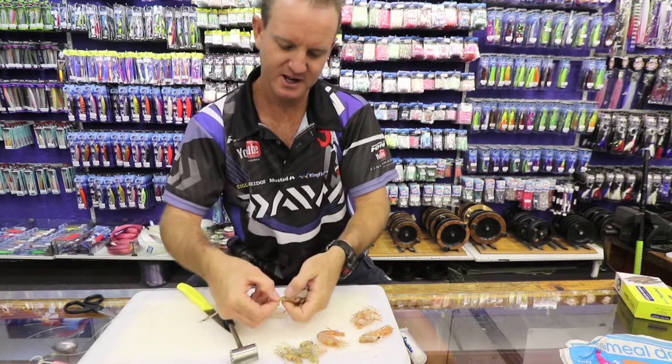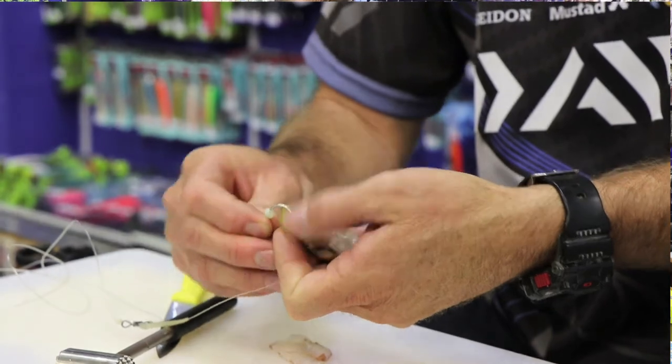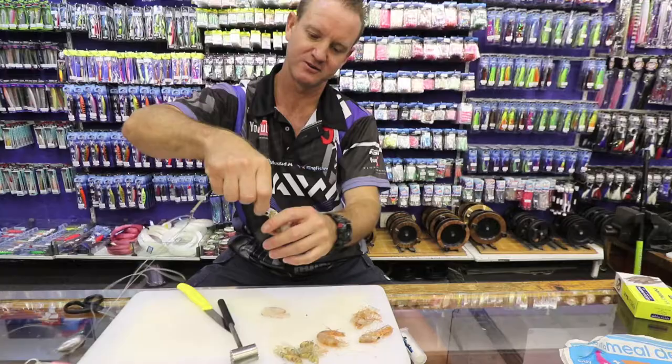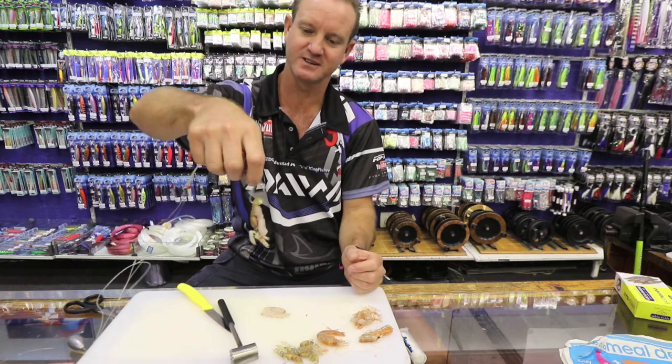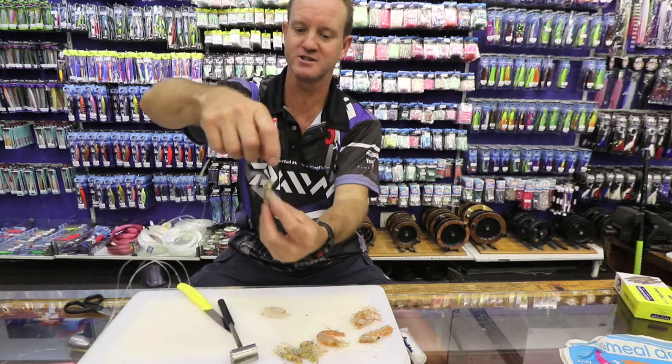There's the Dacron at the back - we just basically go straight through the Dacron and the tail, and there's the bait done, all in one, simple as that. You can throw that as hard as you want and it's not going to come off, because the hair curler actually holds the bait on.